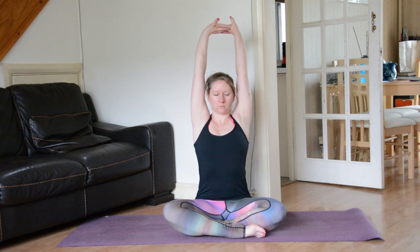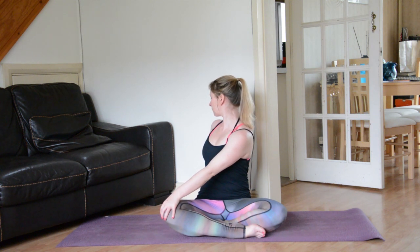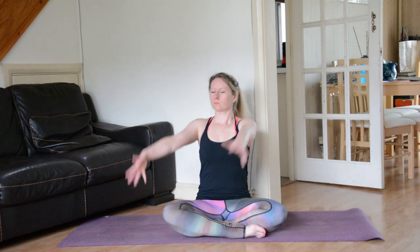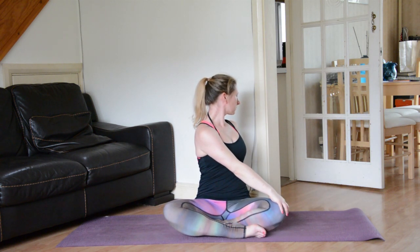On your next exhale slowly release the hands — we'll take a twist. Bring the right hand to the left knee, left hand behind. Inhale to lengthen, exhale to twist, initiating the twist from the navel. Inhale back through centre, then exhale take it to the opposite side — left hand to right knee, right hand behind. Initiating the twist from the navel, allowing this to be a nice gentle twist.